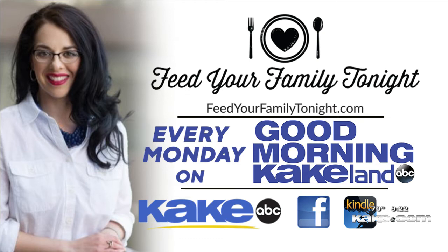Join me in the Facebook group — I'm happy to meet you there. Thank you very much, Marie, and Allison, you did a great job. We are going to take a short break. We will have more Good Morning Kickland coming up right after this.